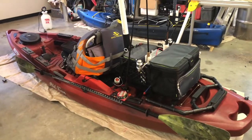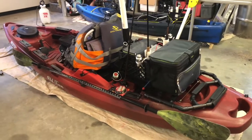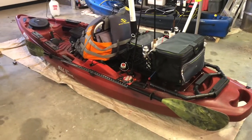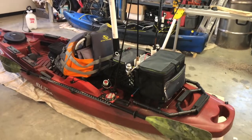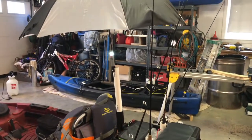Alright guys, this is my crate setup and my do-it-yourself rack that I made for my Predator MX, my Old Town Predator MX. Basically what I'm going to do here is deconstruct this and put it all back together and show you how I made it. Let's get started.